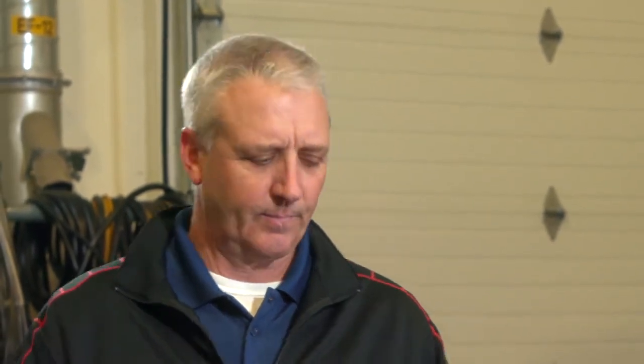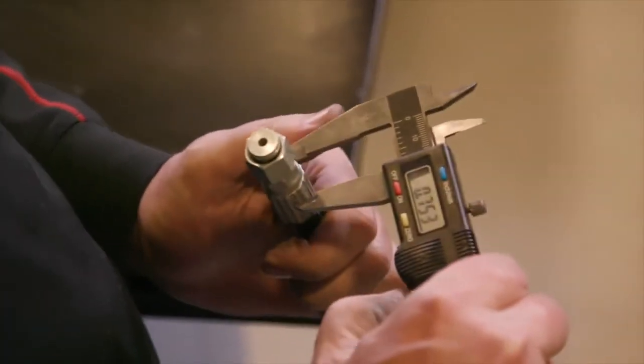I'll demonstrate how to measure crimp outside diameter when crimping with the 20 series dies. Using Gates digital dial calipers, measure halfway between the ridges.